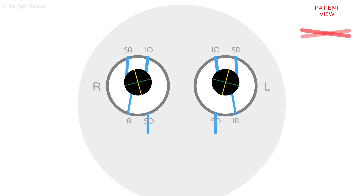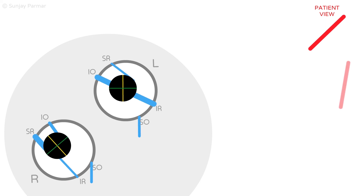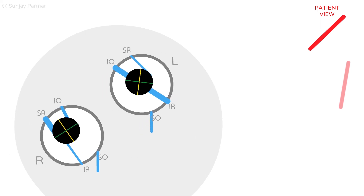Patients may compensate for the vertical eye deviation by slightly tucking their chin down. When tilting the head to the right, the diplopia will be the same as in a right fourth nerve palsy, with the right eye being hypertrophic due to the action of the right superior rectus.